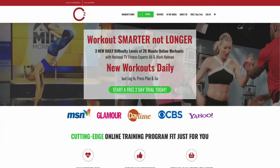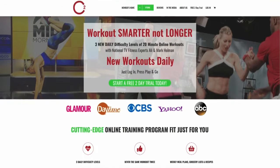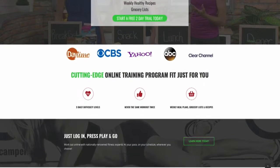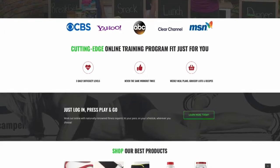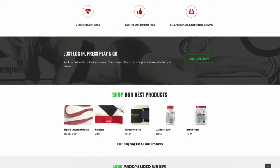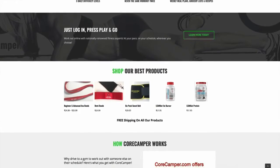You can also work out with me online every day at corecamper.com. This is Allie Holman — have a strong day! I was doing those stretches along with Allie, and they feel really good. You can rewatch this video on WCCO.com — go to WCCO.com slash links and we'll get you to corecamper.com to check that out.